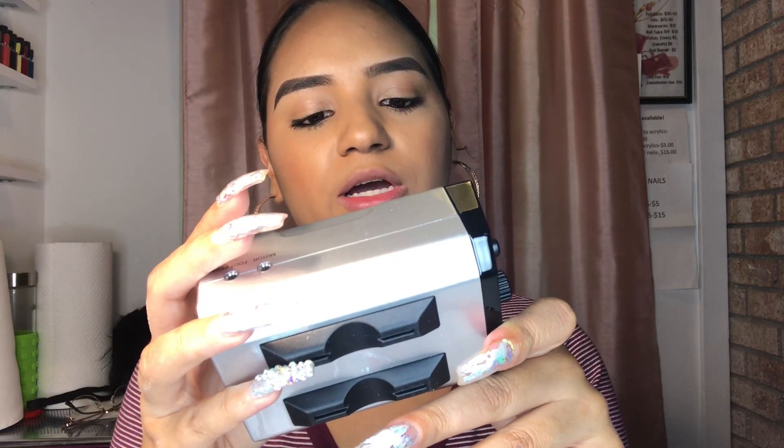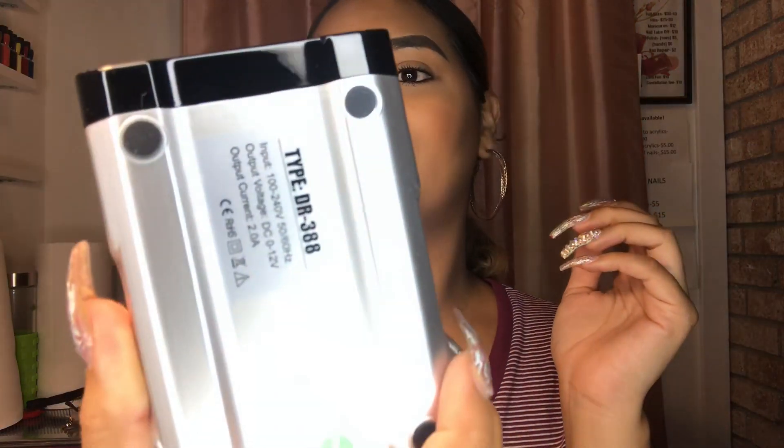It comes with a charger which is pretty big, and the actual drill comes in a little separator — it's so light, it feels like nothing. The drill is black and silver. At the bottom it says input 100–240 volts, output voltage DC 0 to 12 volts, and output is 2.08 amps.